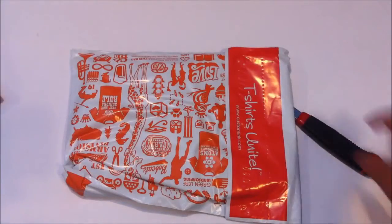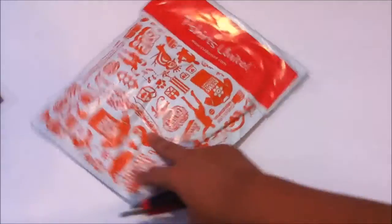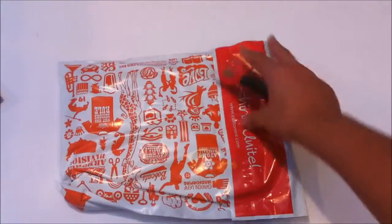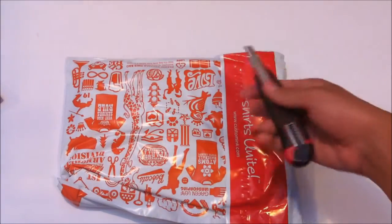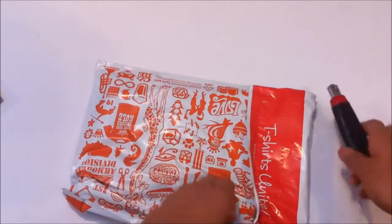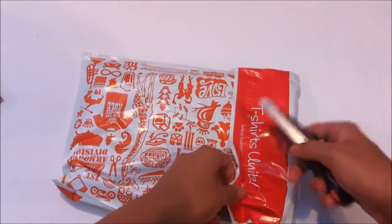It's basically so you guys can identify me in competitions, and just to show some gear for my channel. Let's open this up now. I don't want to cut into this shirt, so I don't want to use the knife.